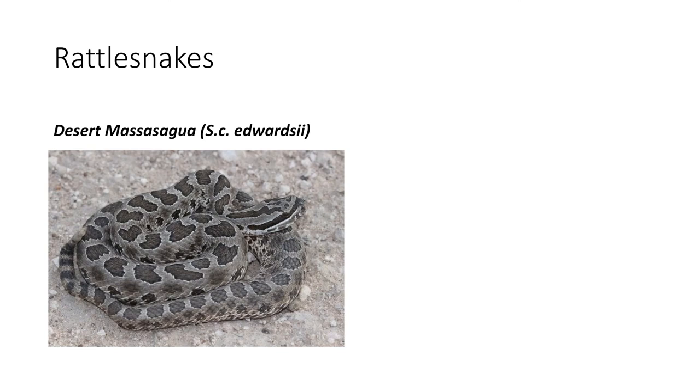The last rattlesnake is the desert massasaga. This one is easy to tell from the western massasaga because of its lighter silver color, and it is significantly smaller. It is found in the Trans-Pecos region, the panhandle, and the Rio Grande Valley.